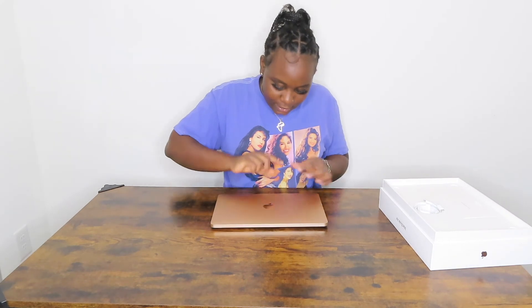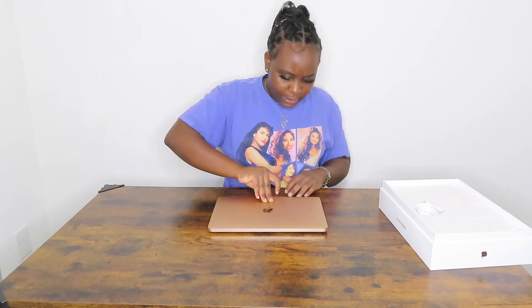That's it for the unboxing, y'all watched me open it and now it's time to get to work. I'm definitely going to need to go buy a case for this. This is my new baby, my life — it's a great investment y'all, it's a great investment. Try it. I love Apple — Apple, I love you, sponsor me or something please!